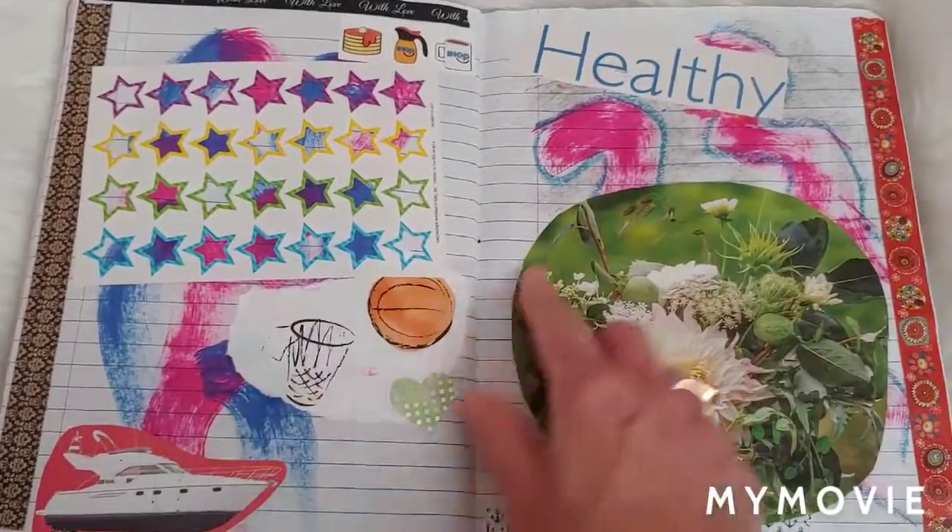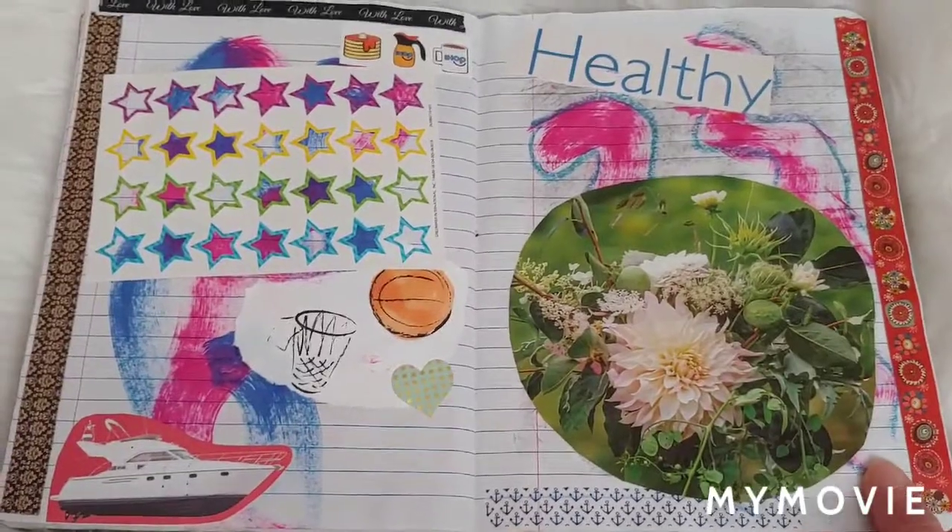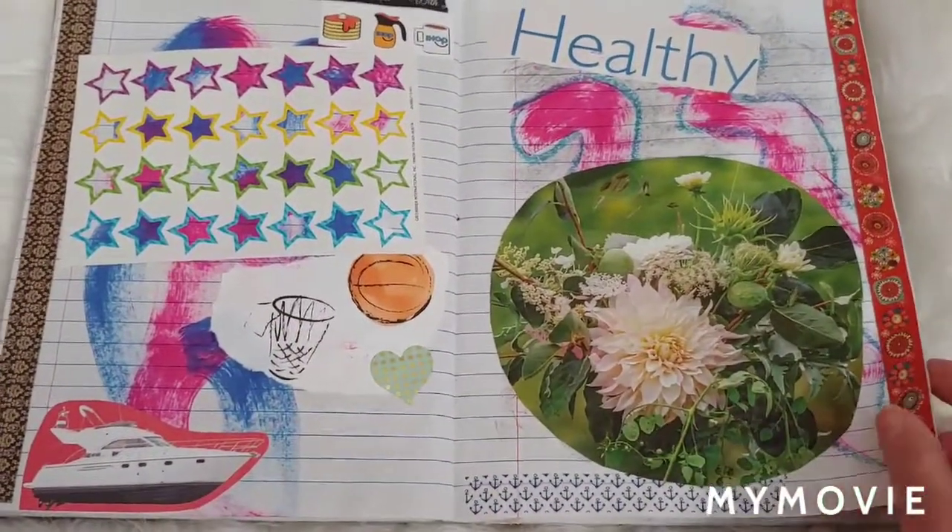My husband actually took some inks — I told him to do that — and so this is his page. He likes basketball and boats.